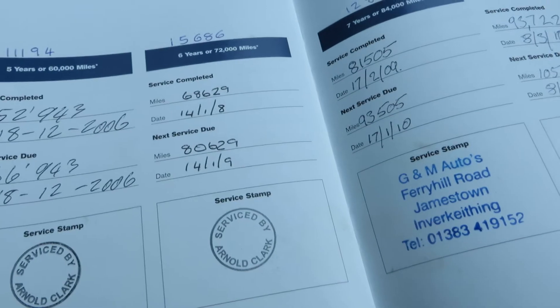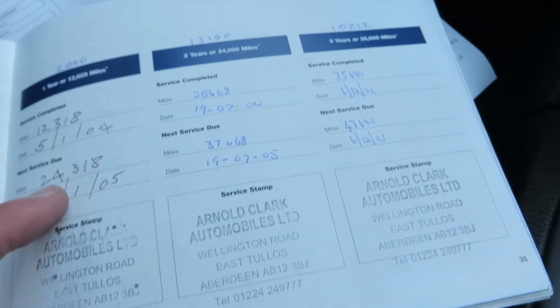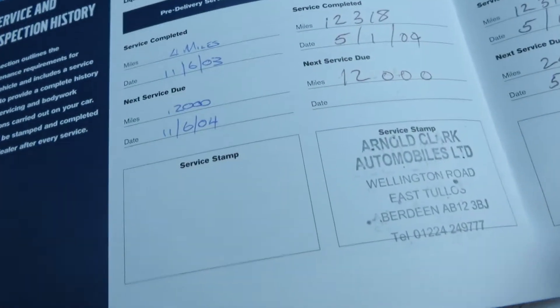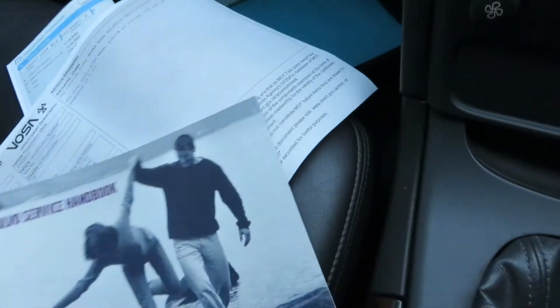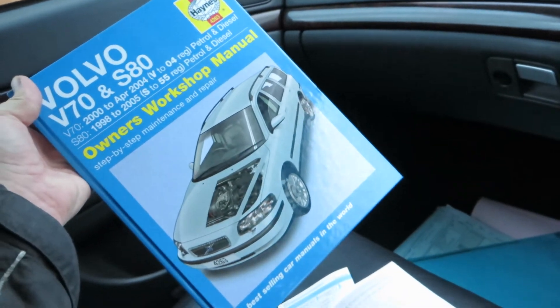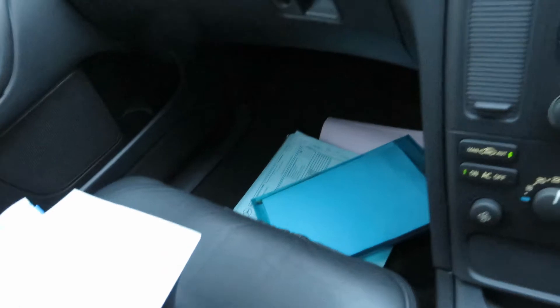Remember you can pause it. So that's ten services in its life — including the pre-delivery service. So a very well kept car. We've also got to give away with this car a Haynes manual, as you can see. That's not really had much wear and tear — it's in good order, and that will come with the car.